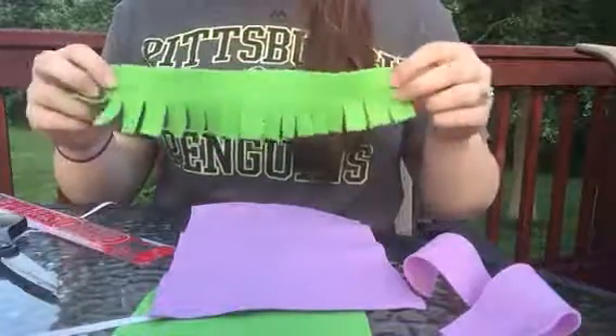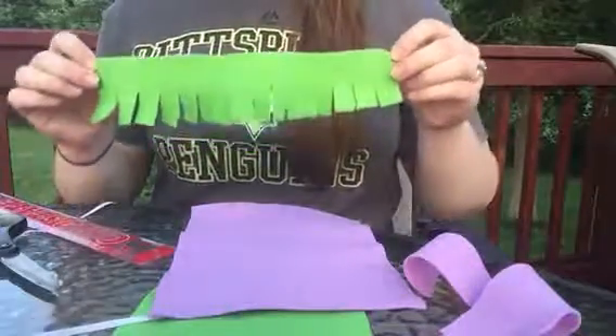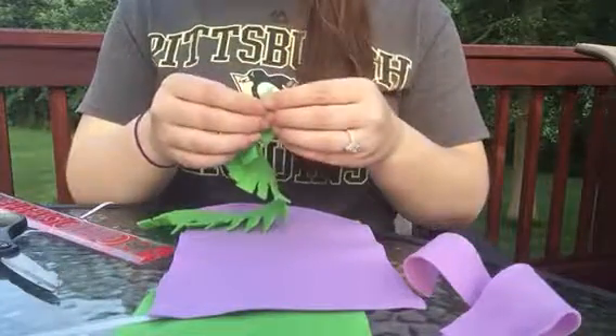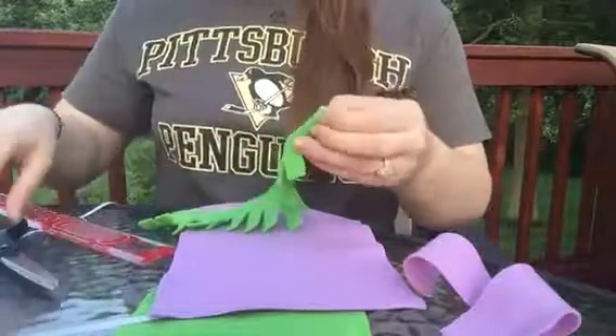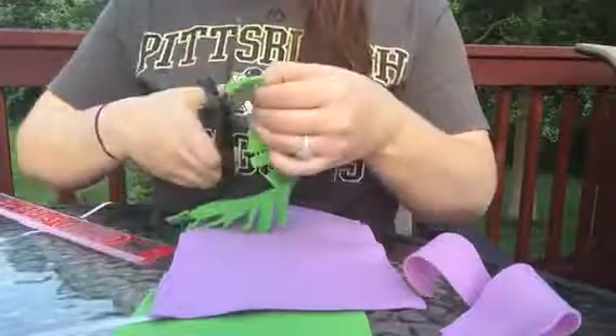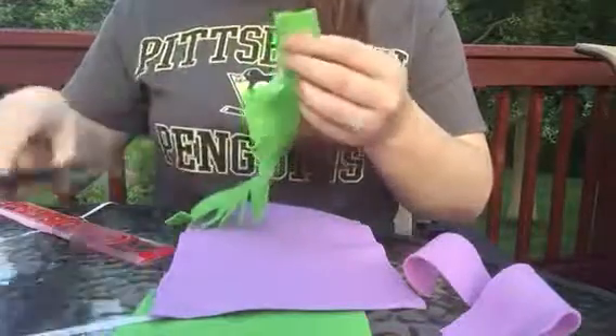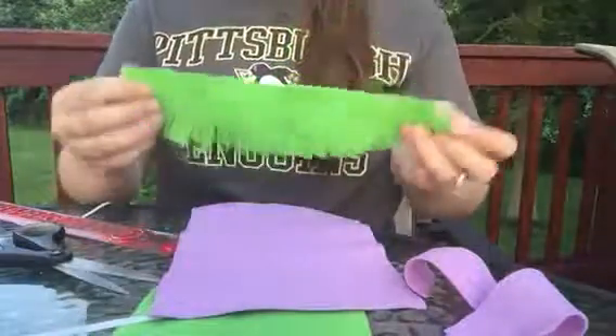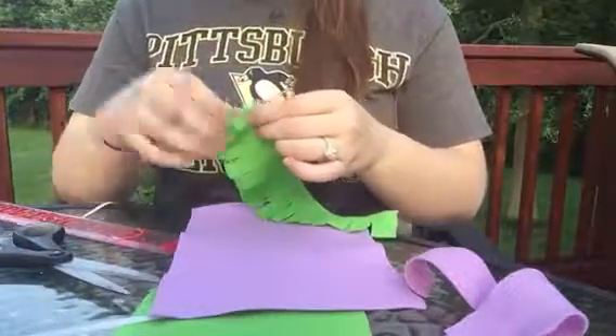That will end up looking like this — see the frills? Then you're going to have an adult, or you can show the kids how to do this: you're going to make slits in the side, so you fold over the top and cut just a little bit of the top so you can make a slip. That will be where the ribbon will go through. You'll need one on both sides.